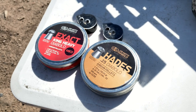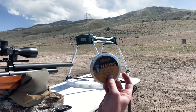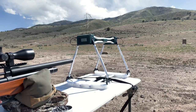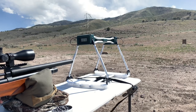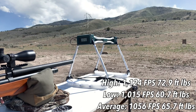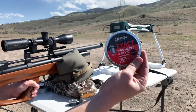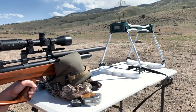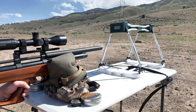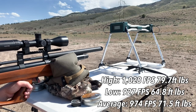I'll be using two of the most common pellets here: the Hades Diablo and King Heavy Diablo, which are a bit heavier than the Hades. The first shot is over 1,100 feet per second with the Hades pellet, and it soon starts to drop off — continuously decreasing due to there being no regulator within this air rifle. Nevertheless, the power we're getting out of this is just immense. I'm impressed at how much more power we got with the heavier pellet. We still had a deviation of about 99 feet per second, but the power was just off the charts.